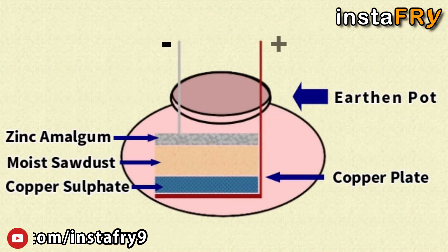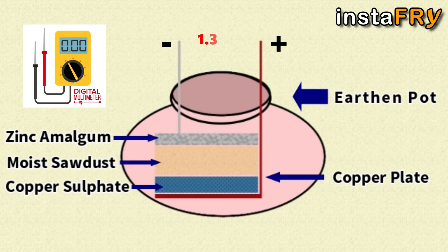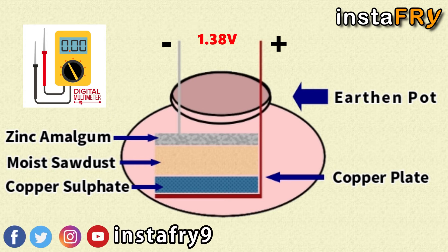When a cell was formed using this method and measured with a digital multimeter, it had an open-circuit voltage of 1.38 volts and a short-circuit current of 23 mA.